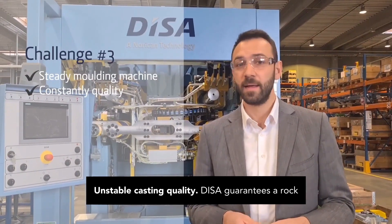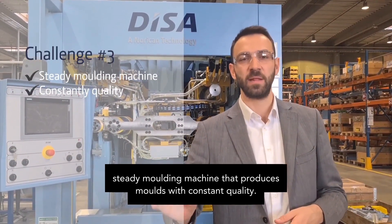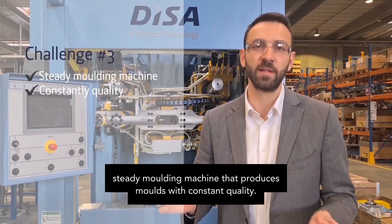Unstable casting quality. DISA guarantees a rock-steady molding machine that produces molds with constant quality.